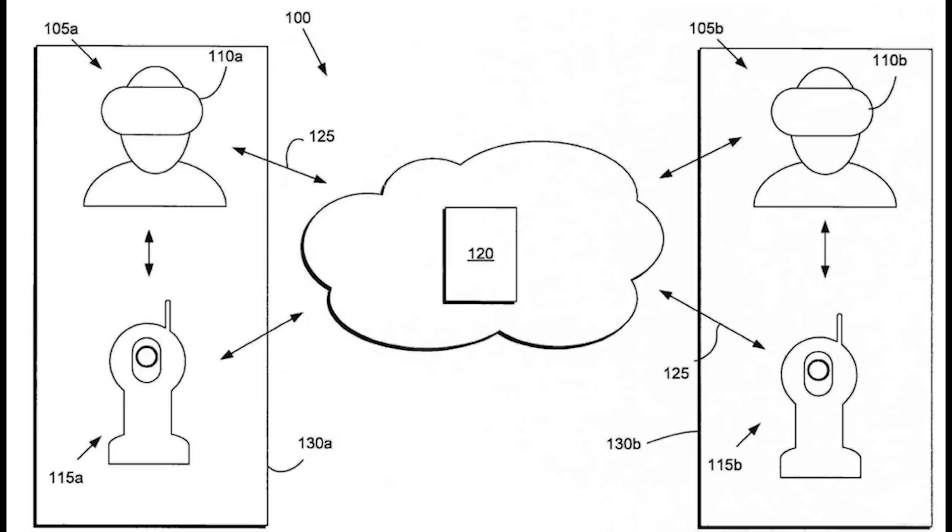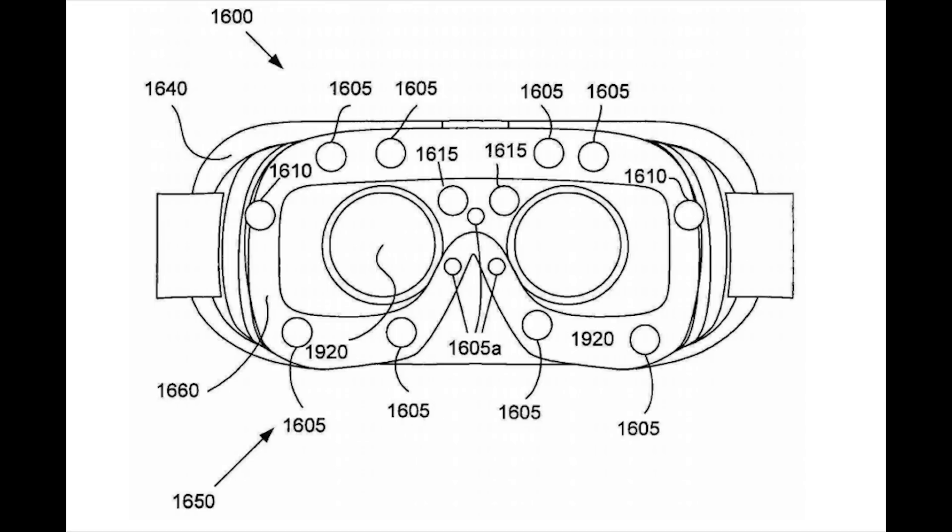This would seem to indicate that the system could enable fully head-tracked two-person experiences of some kind. Another part of the patent shows a system of sensors inside and around the face plate of a Gear VR, designed to track your eye movements as well as the movements of your face.